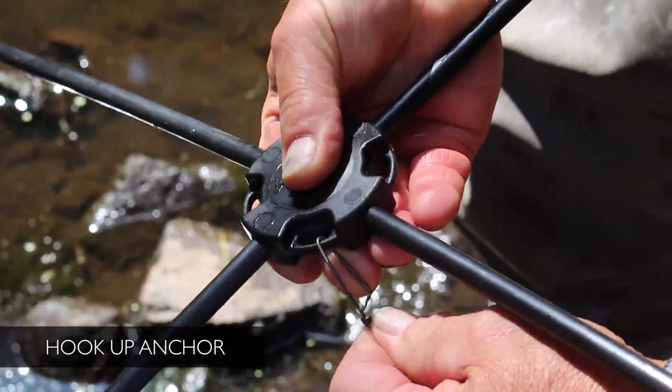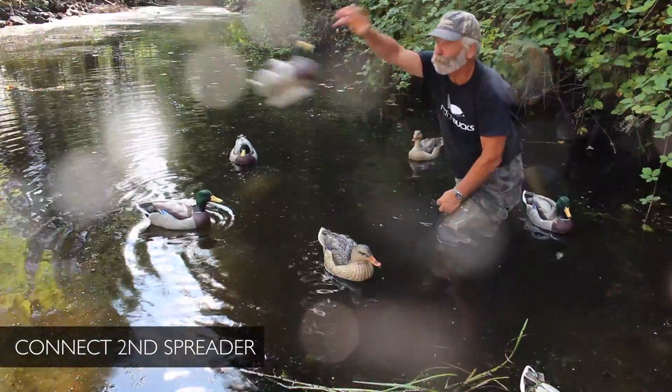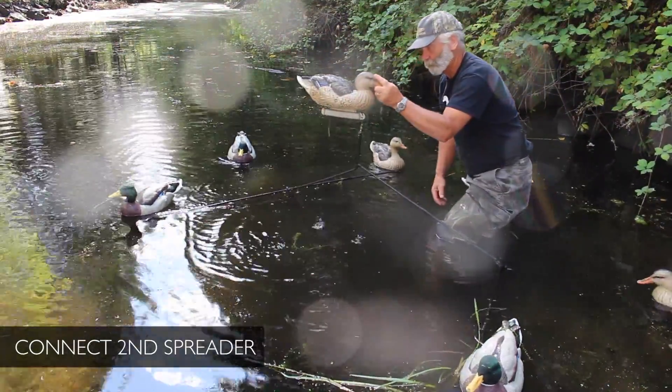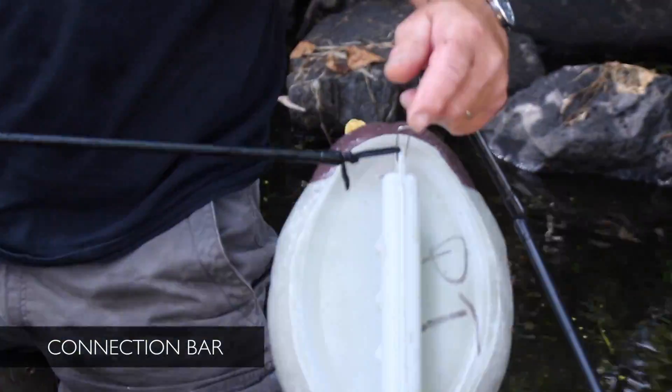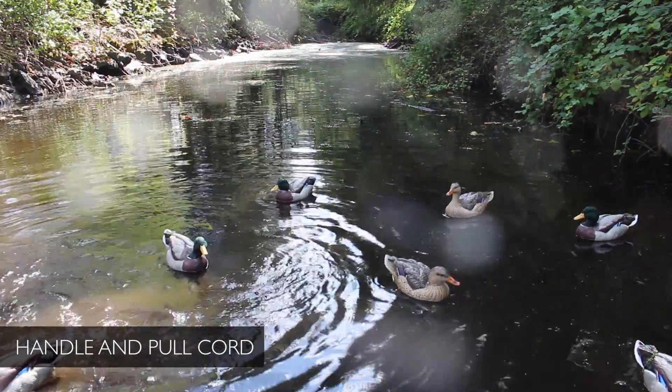Hook up your anchor and toss that in the water. Hook up a second one to create the ultimate spreader. Disconnect one decoy and hook that arm into a decoy on the other spreader. Then hook your connection bar into the clips, one from each spreader. Hook up your handle and pull cord, bring that back to your blind, and you are ready to go.